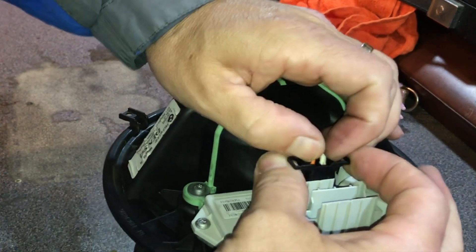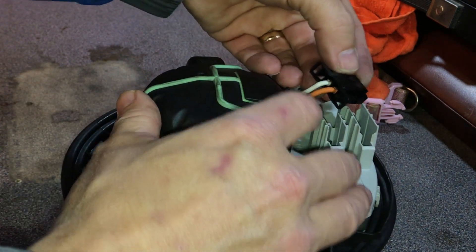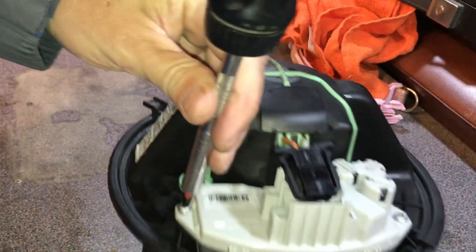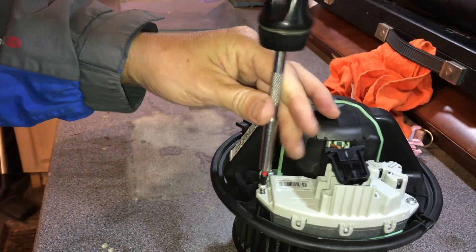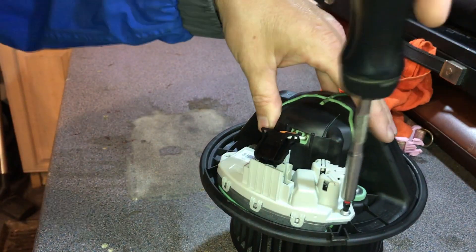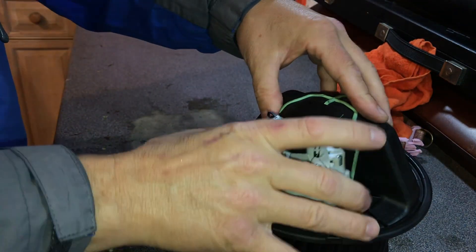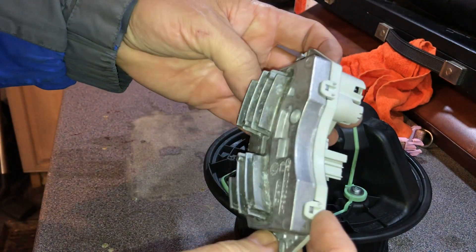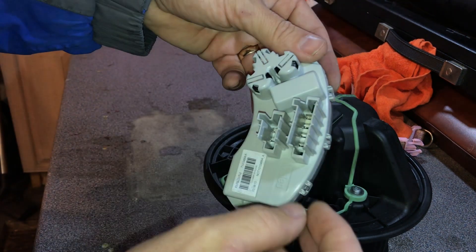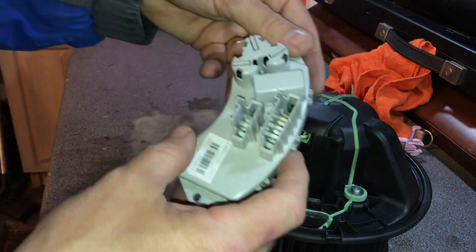I'll disconnect this and take the heater resistor out of the way. The wires have gone a little bit weird-shaped — looks like it's got a bit warm. BMW had the car in for a recall; they replaced the heater resistor and also the main loom that plugs into it, because they'd had a few of these catch fire in the past. The heater resistor takes power coming in at speed one, two, three, four and gives out how much power the motor needs to spin at the right speed.